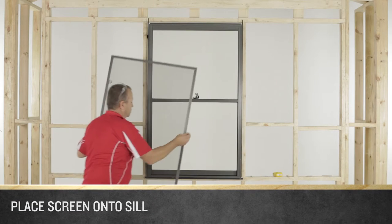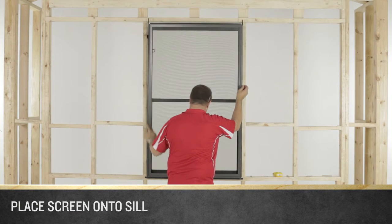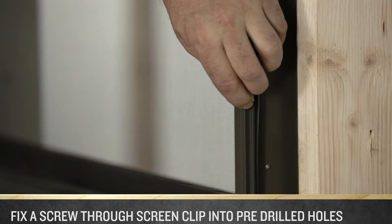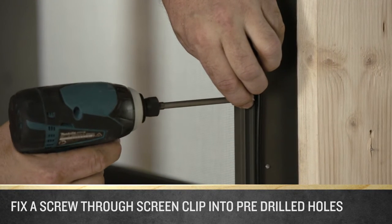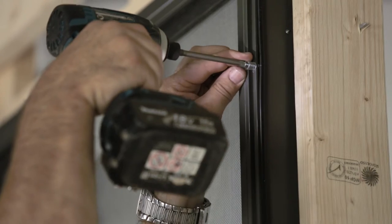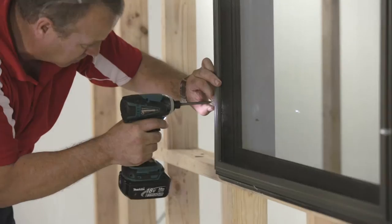Place the screen onto the window and let it sit on the sill. Whilst holding the screen in position, hold a screen clip over one of the pre-drilled holes and fix a screw through it using your drill with the phillips head bit. Repeat this process for each of the holes on the jams.